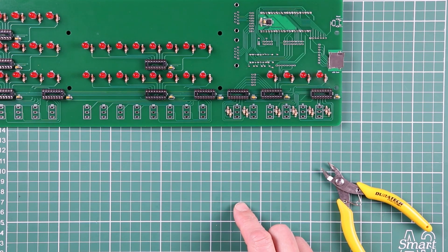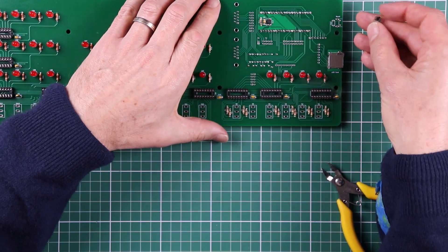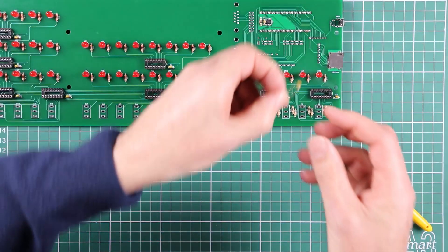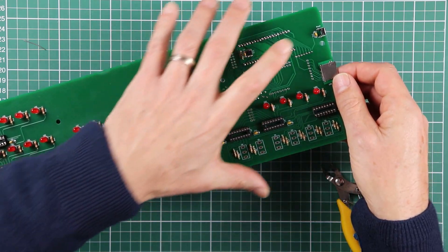Okay, with those 12 resistors in place, we'll get stuck into the last few miscellaneous components. We've got a reset switch that will just clip into place up here, and it's got an accompanying capacitor — same value as all the others, which makes it simple.